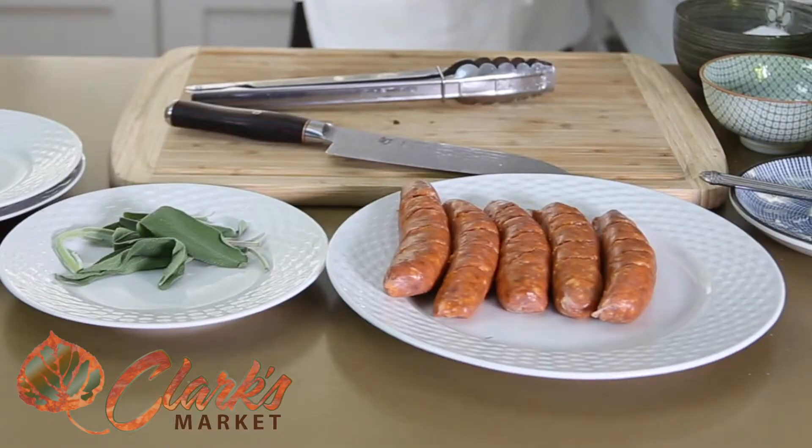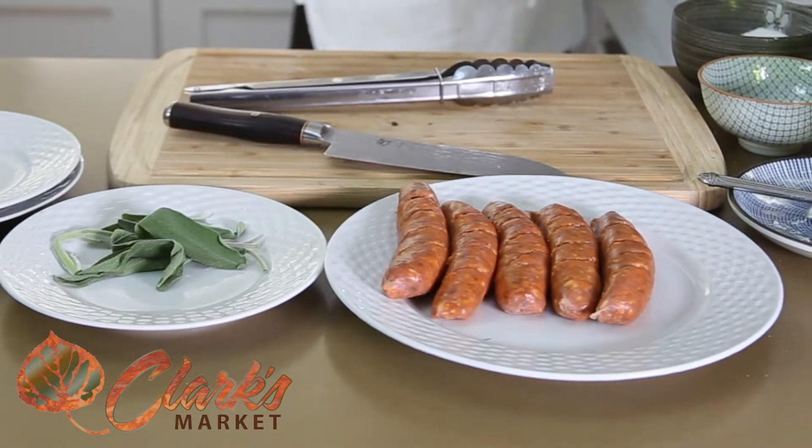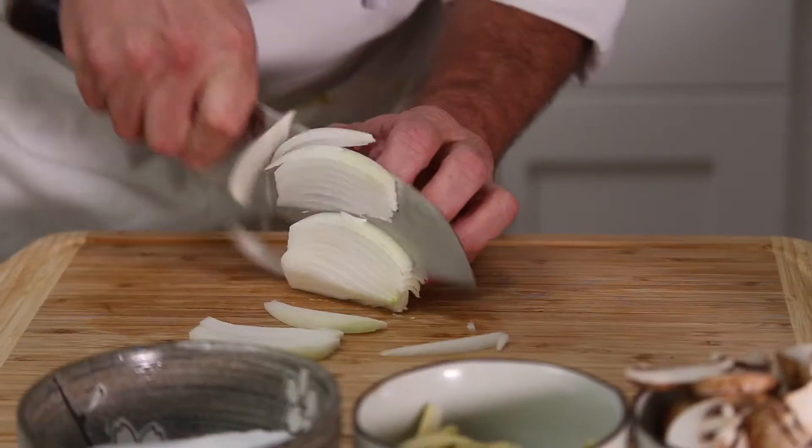Hi, I'm Patrick Lugans, the Wine Geek Food Freak. Today I found some beautiful hand-stuffed Italian sausages from my local Clark's Market. I'm going to do some mushrooms, onions, and a nice red wine cream sage sauce.